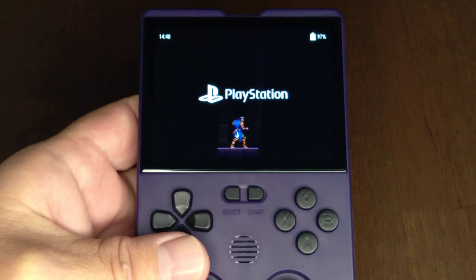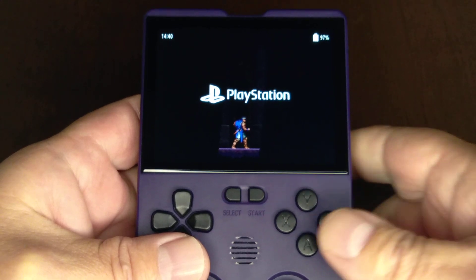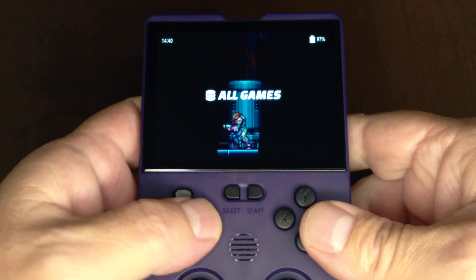If you are a regular viewer, you may be noticing my XU10 looks a little off, and that's because I screwed up.